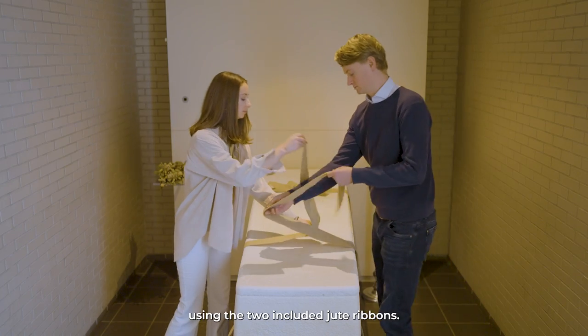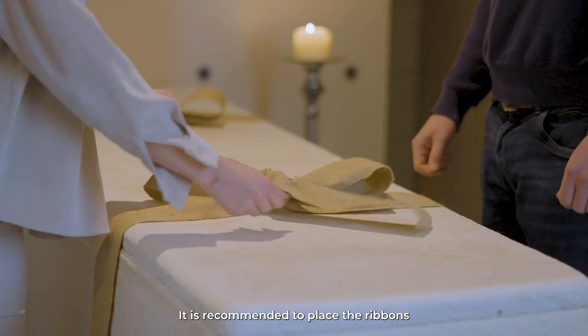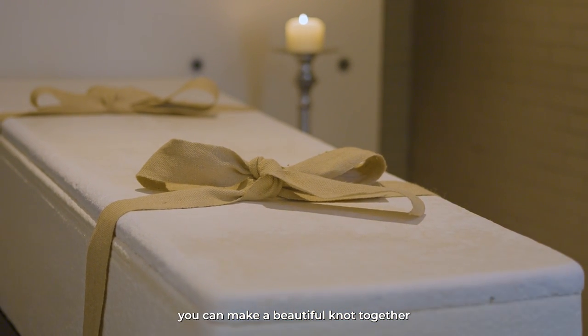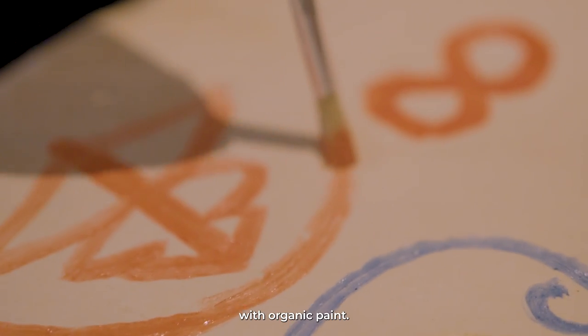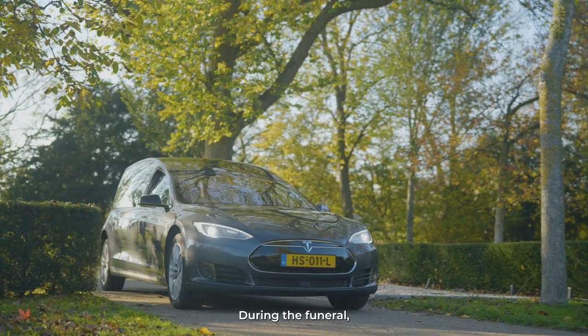Closing the coffin can be done using the two included jute ribbons. It is recommended to place the ribbons under the coffin beforehand. As a closing ritual, you can make a beautiful knot together with the whole family. Children and adults can decorate the coffin with organic paint, which can be ordered extra if necessary.